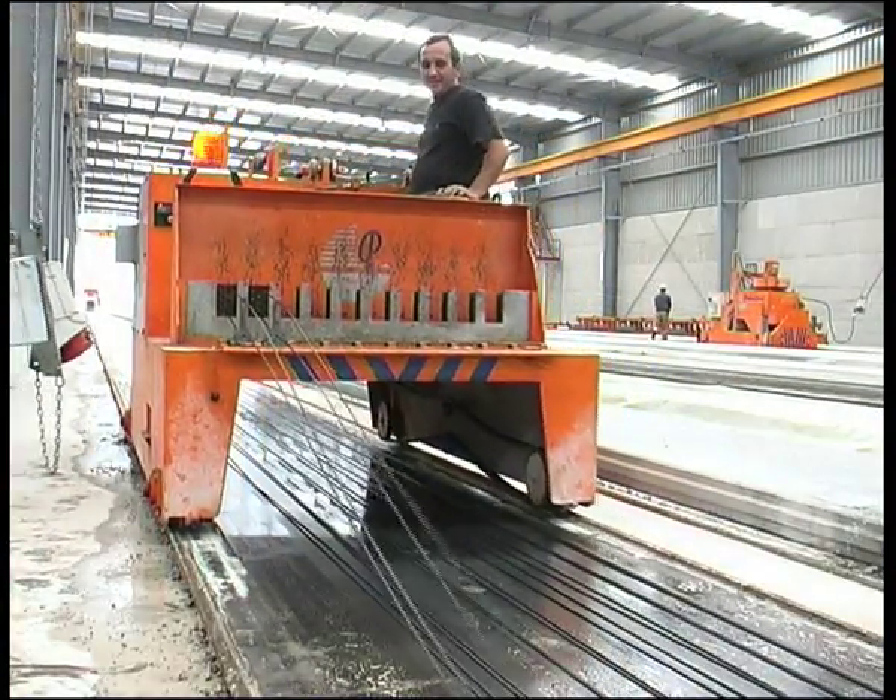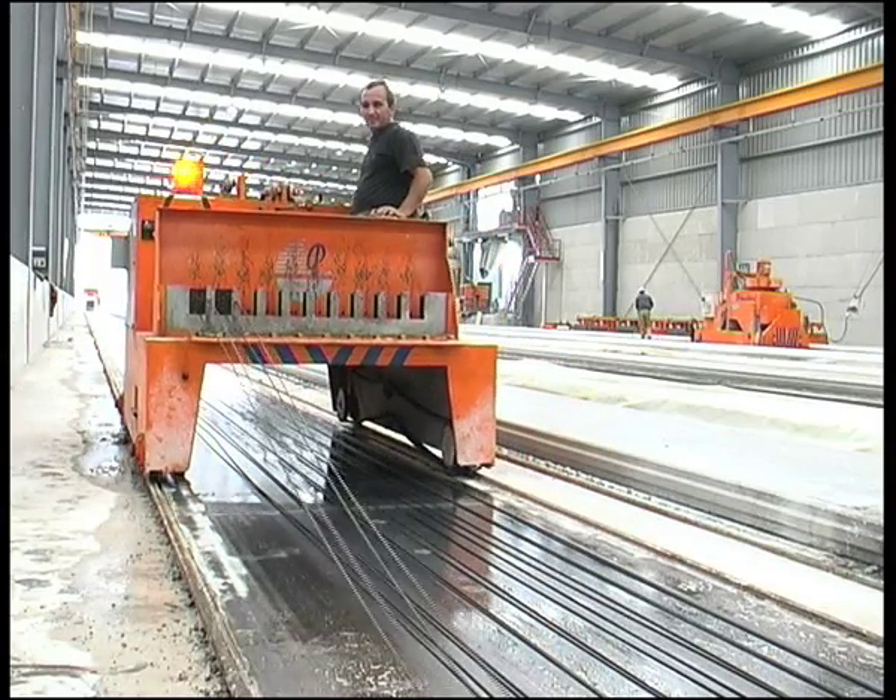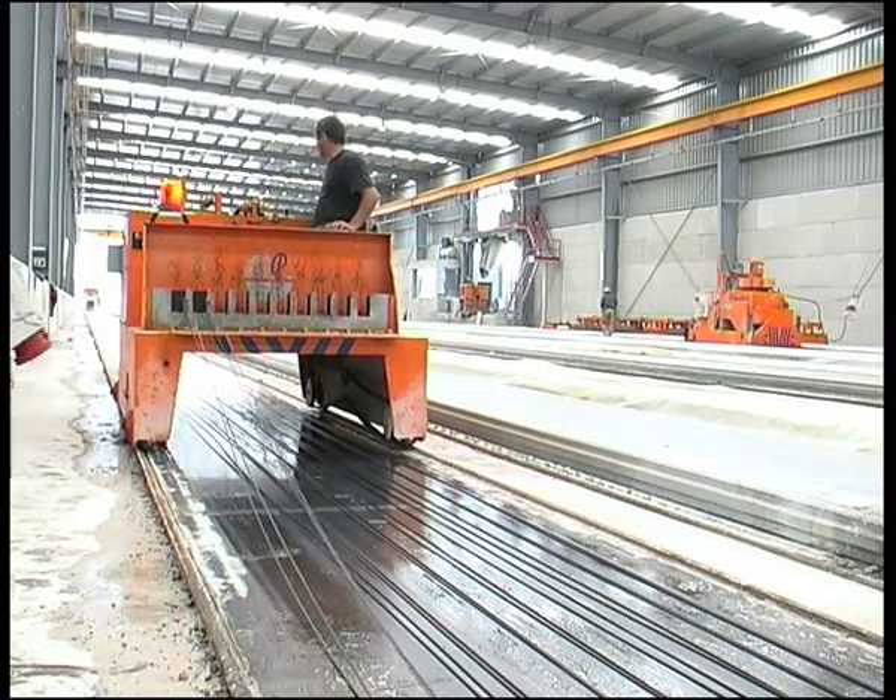The wire pulling machine is used to pull the wires or strands along the beds to the anchoring and tensioning position.